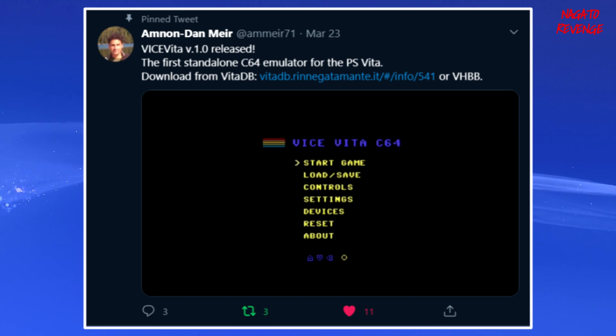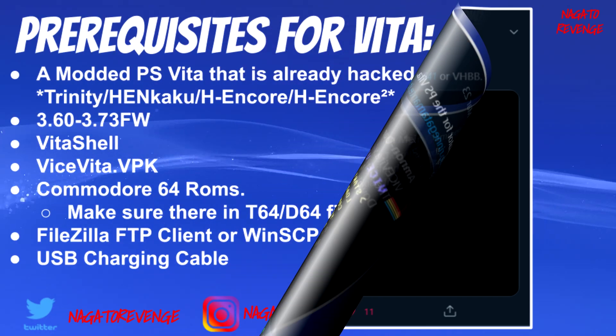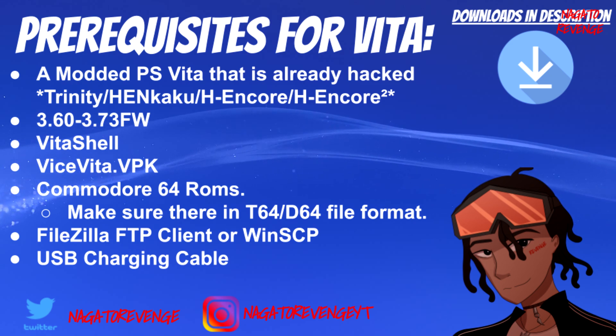When I was testing this homebrew application, I tried it on the actual PlayStation Vita as well as the PSTV, and I was playing classic games such as Pole Position and Paperboy for the Commodore 64. I didn't run into any graphical issues and the framerate was great for a very first version of a standalone emulator. This is a fantastic job, so shoutout to the developer.